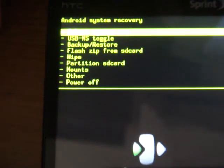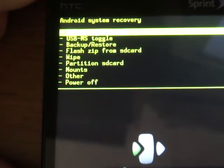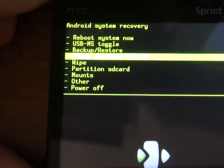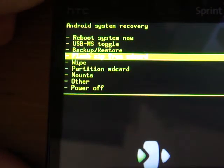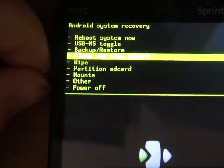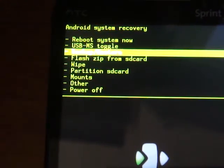I'll give you some options here: Reboot System, Backup, Flash. Flash is where you would flash basically any of your zips that you have for a ROM, a kernel, or just a mod — some mods need to be flashed. What we're going to do is go to Backup.